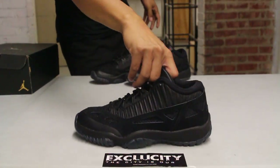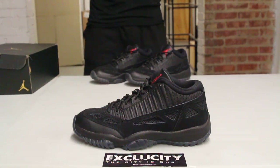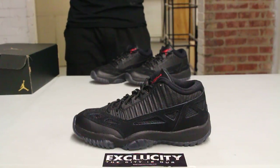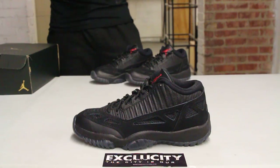You can definitely see some pictures if you look deep enough into the internet — you'll see some refs rocking the Air Jordan 11 IE Lows — but they were never released to the public, so they were made specifically for them. But for the first time, Jordan Brand is releasing this shoe.